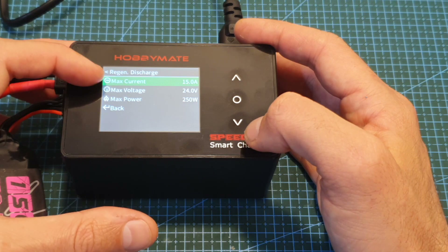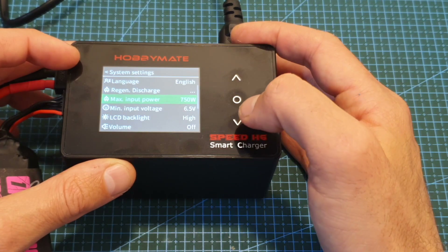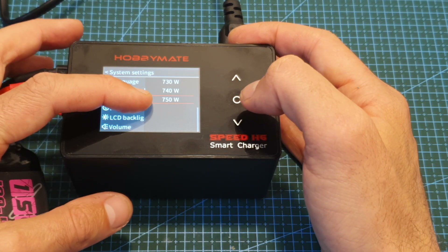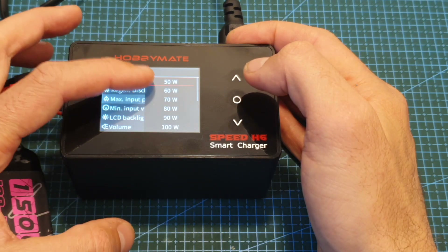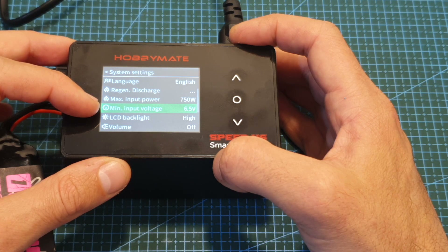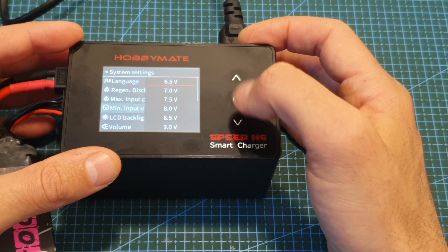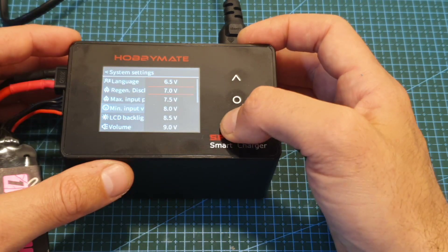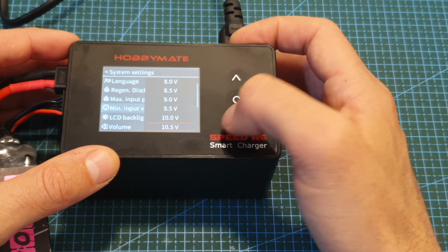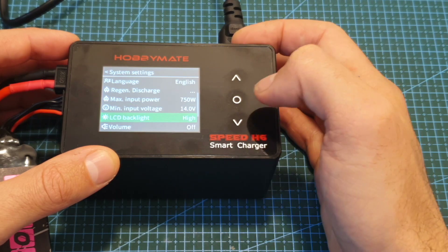Under regenerative discharge settings you can set the maximum current, maximum voltage, and maximum power. Next you can set the maximum input power, which goes all the way up to 750 watts and down to 50 watts. You can also set the minimum input voltage — a very important option if you regularly use the DC input. The minimum value is 6.5 volts and goes up to 27 volts. If you normally use a 4S battery, I recommend setting this value to 14 volts.